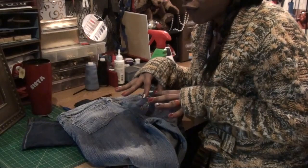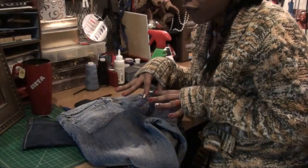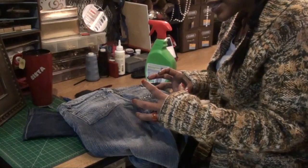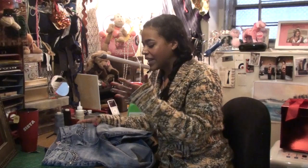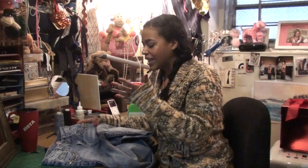Then throw it in the dryer for 40 minutes on a permanent press high heat cycle. If it still isn't giving you exactly what you want, spray it down again and put it back in. You can do this wherever on the jean you need it. I hope I taught you how to shrink your jeans — it's your girl PW signing off. Bye now!